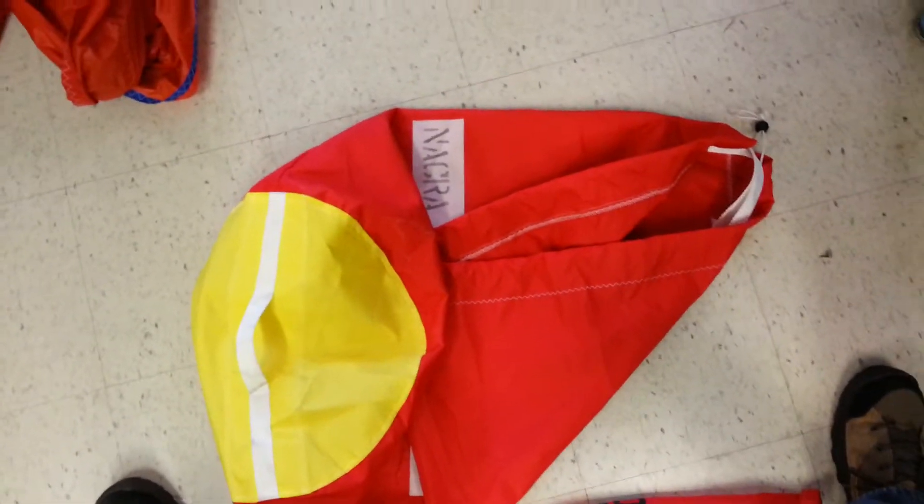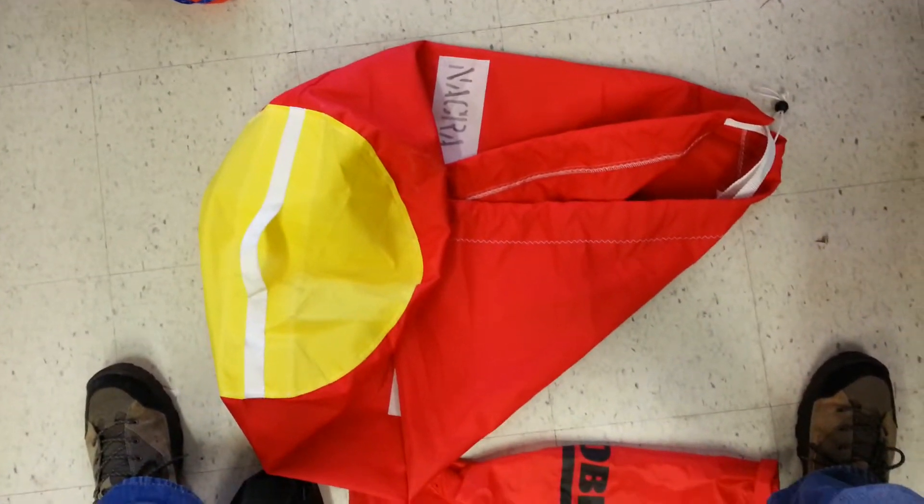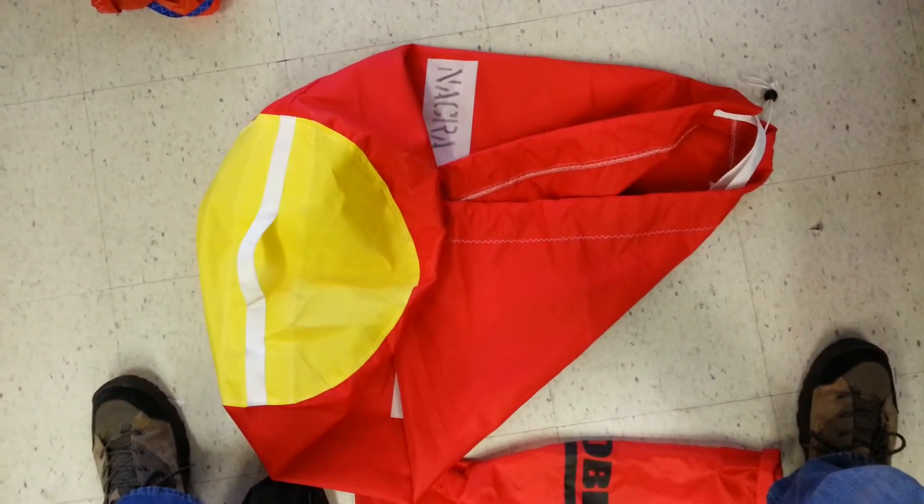So maybe you dial it back. I'm bringing this up as a point of cost savings — to maybe allow you to offer a more economical sail bag.